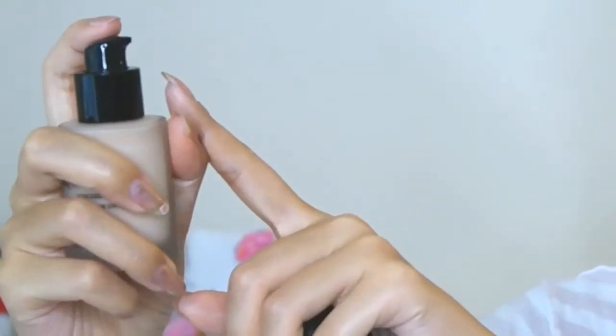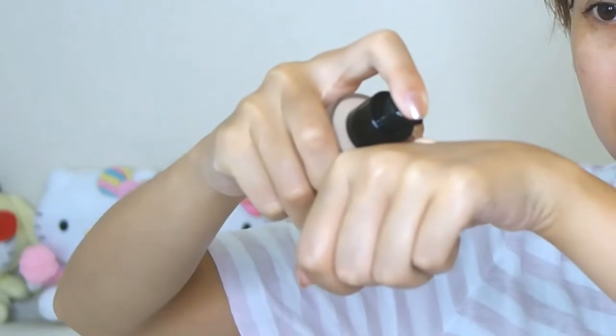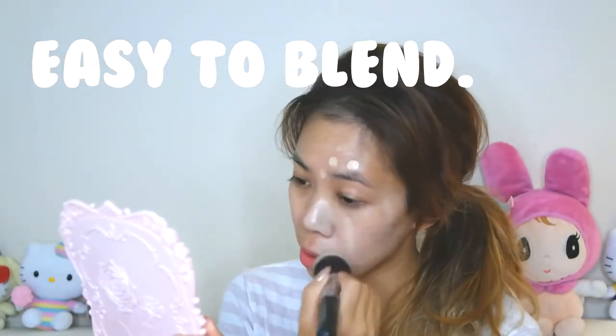It comes with a pump. I'm going to pump it on my hand — I did about a one and a half pump kind of deal. There's no initial fragrance that I can smell. I'm going to do one side of my face first so you can see the coverage. It does have a bit of a white cast to it because of the sunscreen properties, but it should blend out.